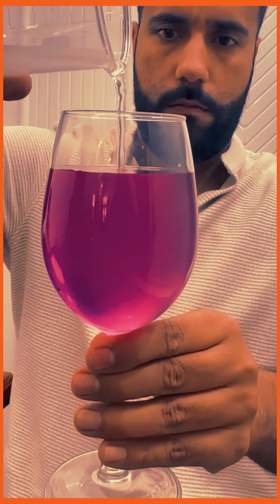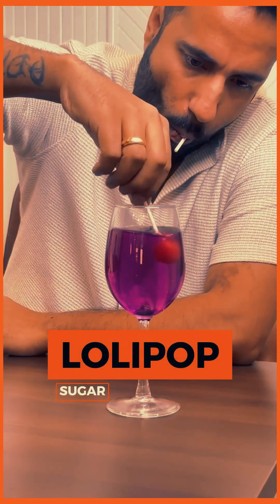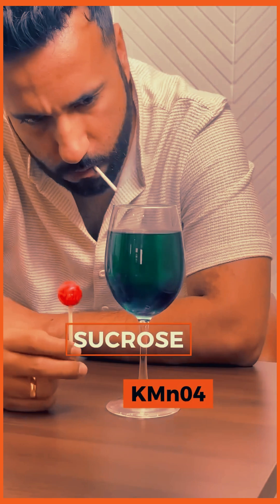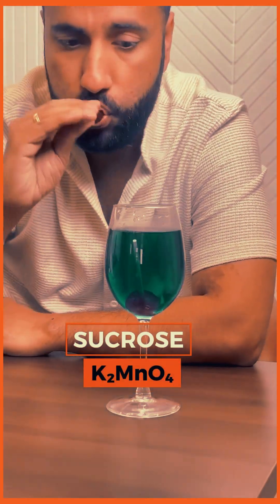Now it's time for the lollipop. We have opened the lollipop. In the lollipop there is sugar — that is sucrose. This sucrose reacts with KMnO₄ in the presence of NaOH and reduces KMnO₄ into K₂MnO₄.